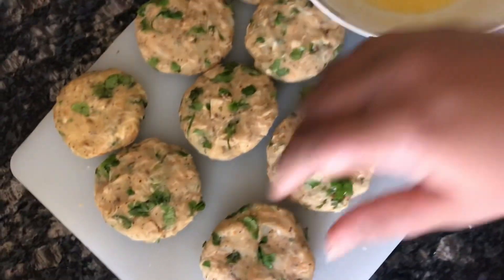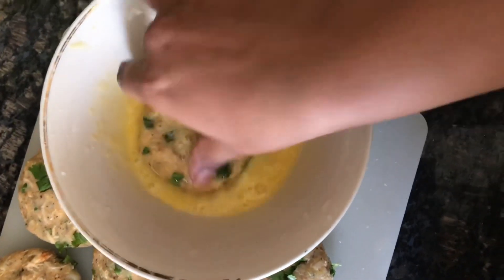In the mixture, the kebab is ready. Now I will take one kebab and dip it in a bowl.